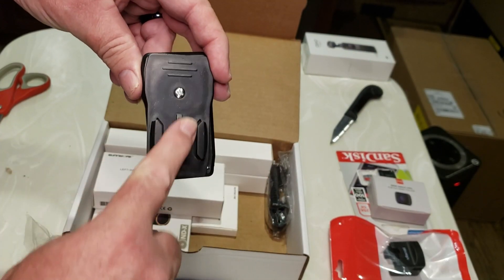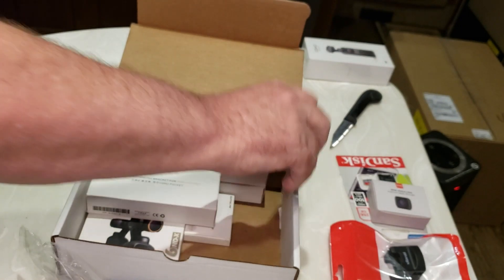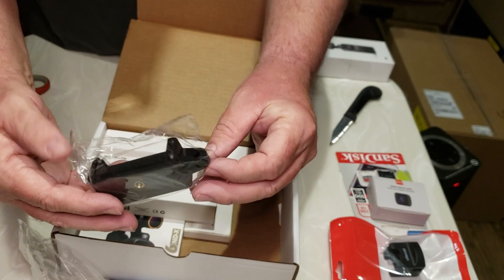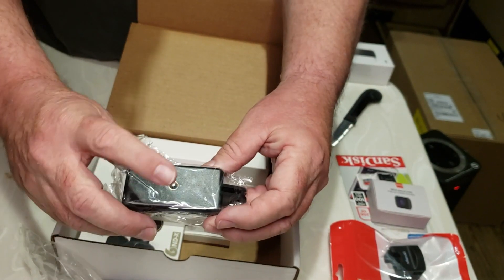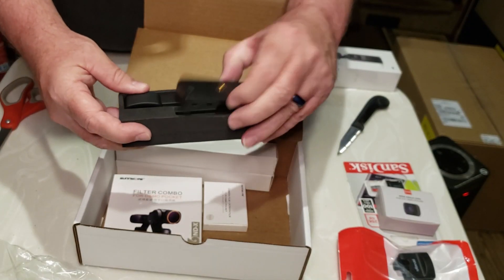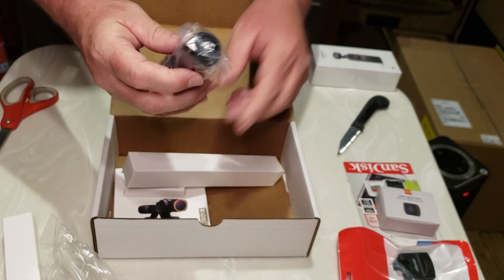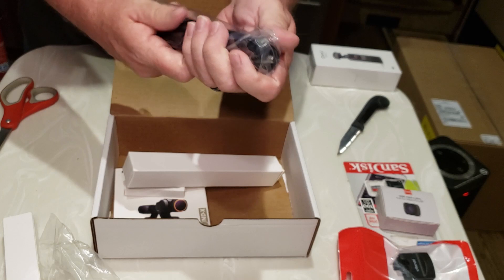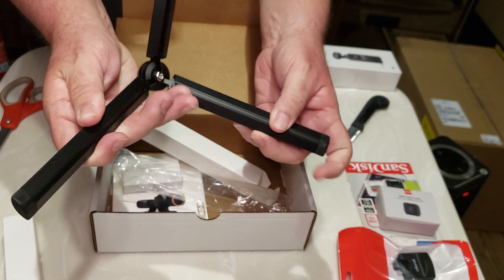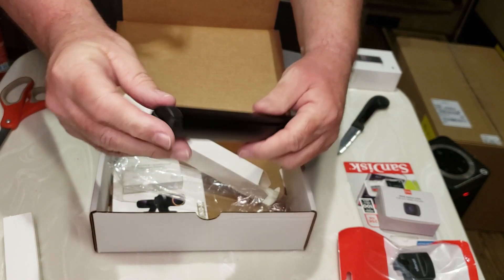I guess you slide your device in here and clip it to your belt. This is another action-type mount with a connector and a tripod mount. This is a side bracket mounting kit for the Osmo with a tripod mount and a bracket for a selfie stick. This is all solid metal. Really good quality — it doesn't feel like I'm going to break it. It folds up really nice and compact.